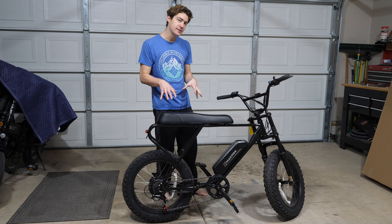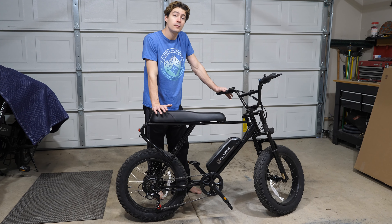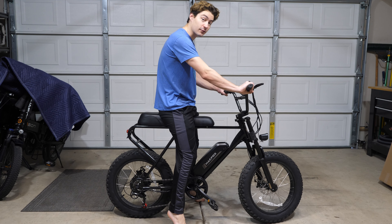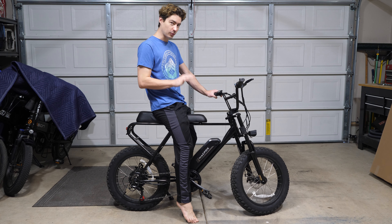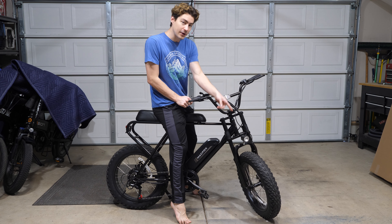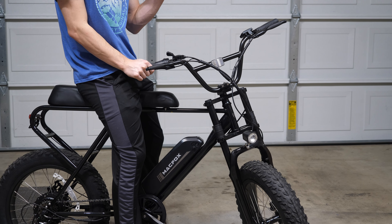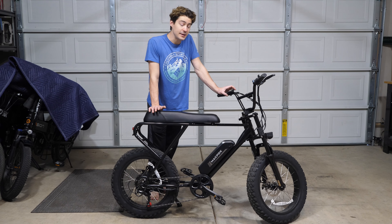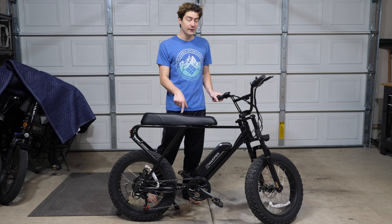I asked them why they decided to ship it that way, and they told me their biggest focus was on safety — they wanted to make sure that if you got on the bike and accidentally punched the throttle, you weren't going to throw yourself into the middle of traffic. For the price of this bike, they actually implemented a lot of safety features. For example, you've got the reflective front light and an additional reflector, so they really wanted to make sure this was a very safe bike. Not only is it a very affordable bike, it's very safety-oriented, and it's also very upgradable.